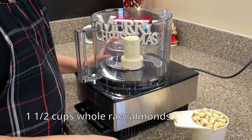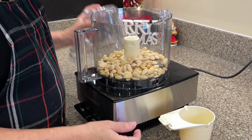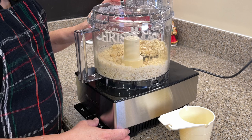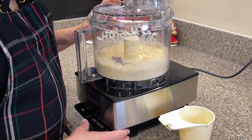We want them to be chopped very fine, but we don't want it to go too far so that it becomes butter. So we're going to pulse it. Alright, that looks good.